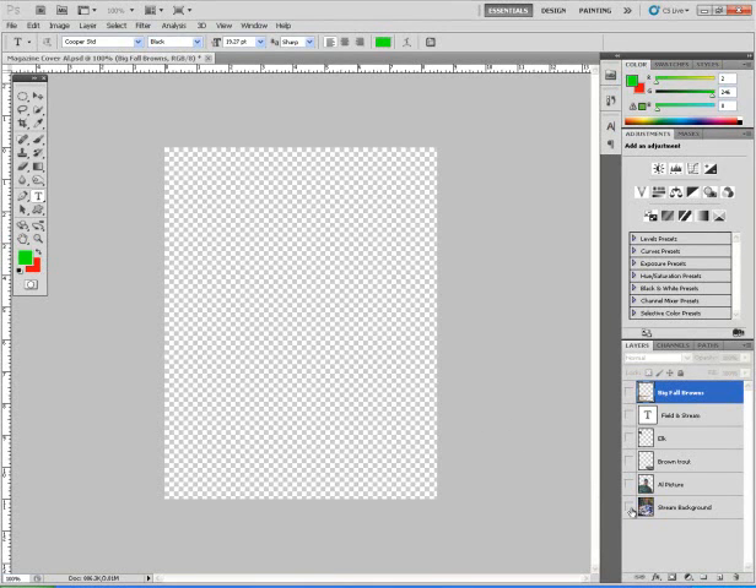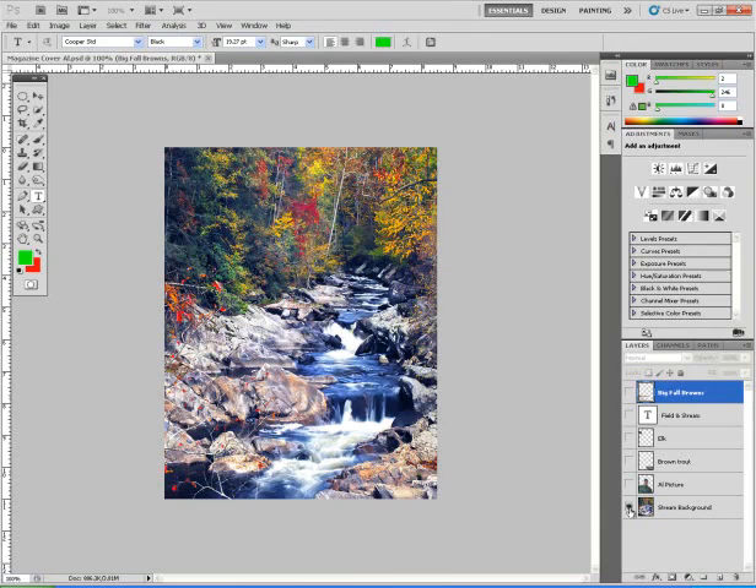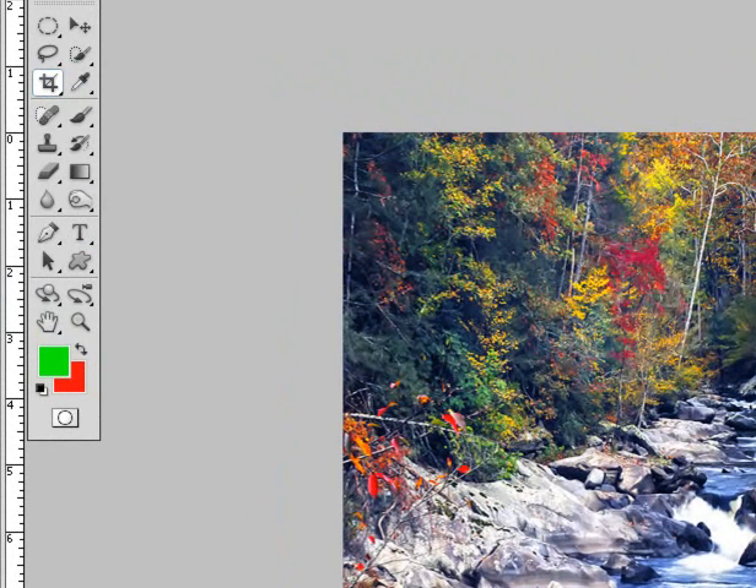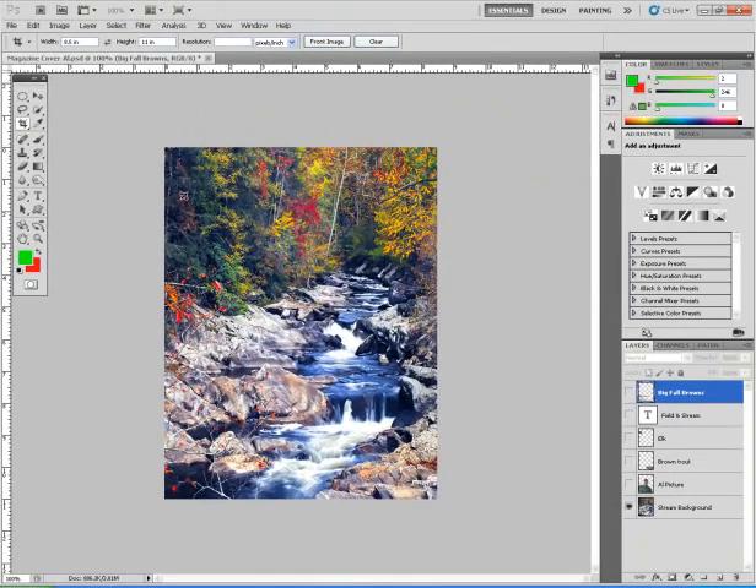I'm going to choose a background picture. Once I choose the background picture, I'll have to choose my cropping tool. Over here in the width, I need to type in 8.5 inches. In the height, I type in 11 inches. Then I take my cropping tool, move it over the picture, find the area that I want, adjust it if necessary, right click and crop.